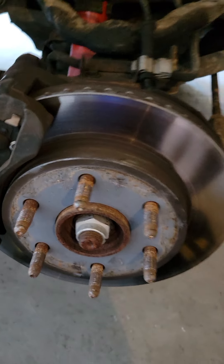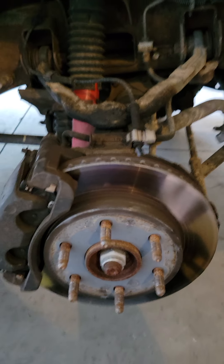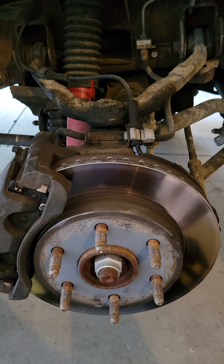Jack up your car and take your wheel off. You guys need to know how to do that yourselves — I'm not here to tell you. Now let me get the caliper and the rotor off and I'll show you more.